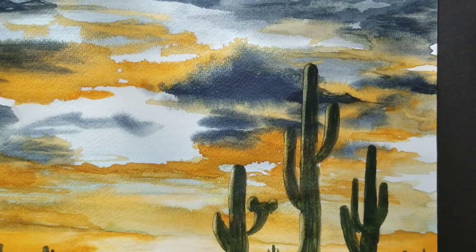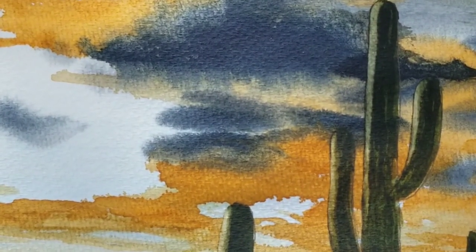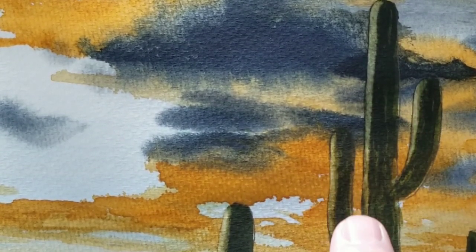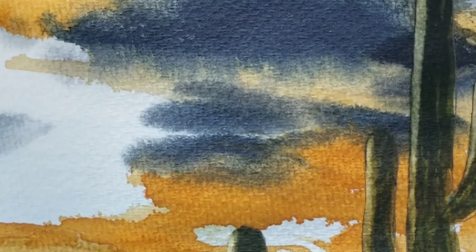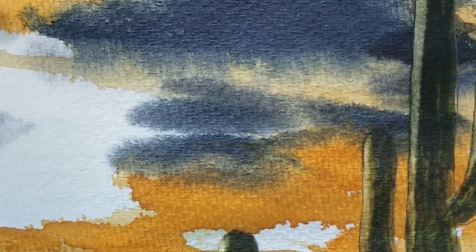Anyway, I'm going to stop there. You can see the highlights — the separation of that little highlight from the clouds. So now this is definitely way in front instead of on the same plane as the clouds.